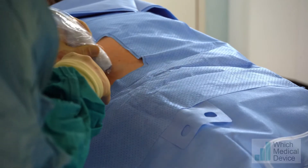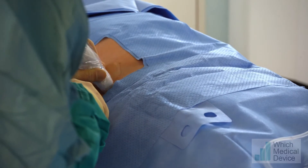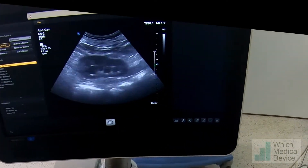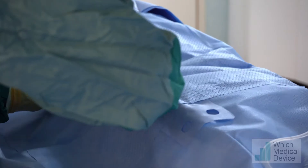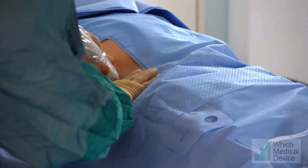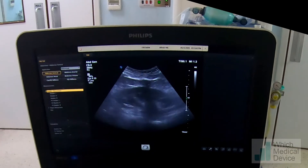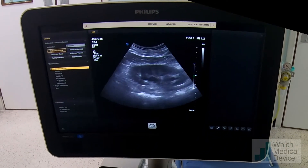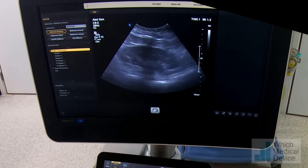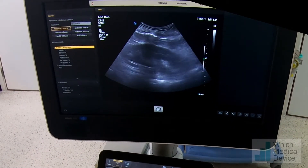We're going to look with ultrasound first at the left kidney, and we've got a moderate hydronephrosis. I'm going to pick the calyx which is most convenient and closest to the skin. It's sometimes an upper pole calyx, sometimes interpolar, sometimes lower pole. I'm pressing with my finger there, so I'm probably going to go for the calyx that's just second from the bottom.